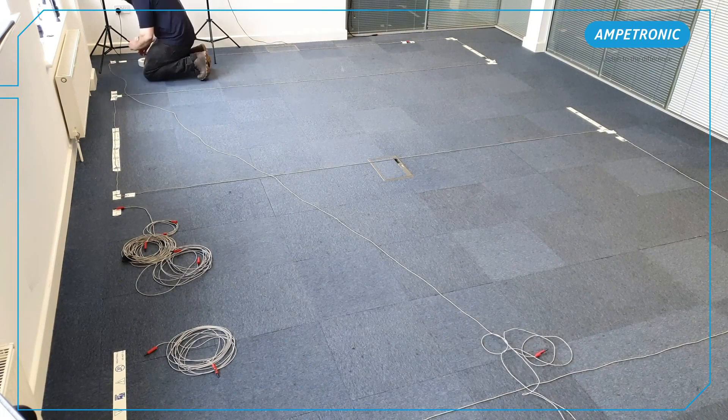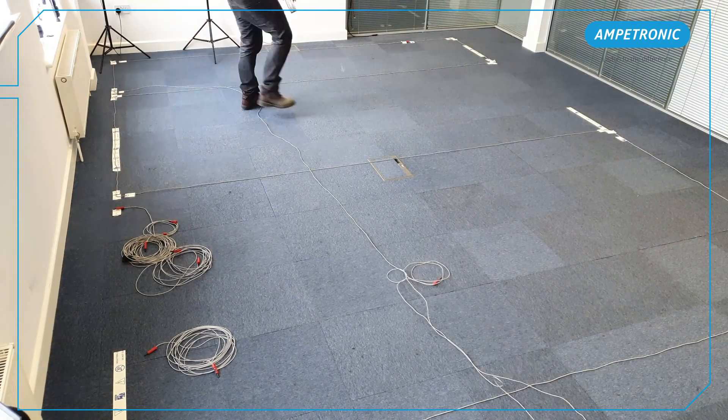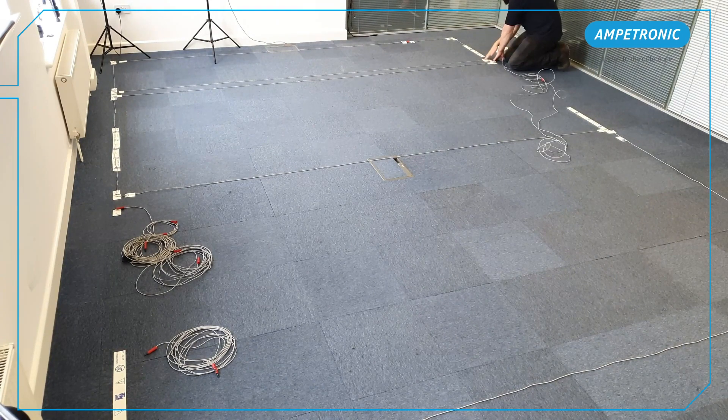You should make sure you keep the design printout orientated the correct way in the room and follow it precisely. Any mistakes during this phase can be very difficult to rectify later on and can result in areas of low signal or excessive overspill outside the room.